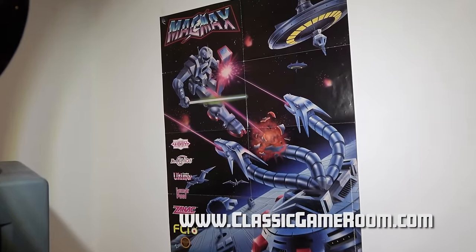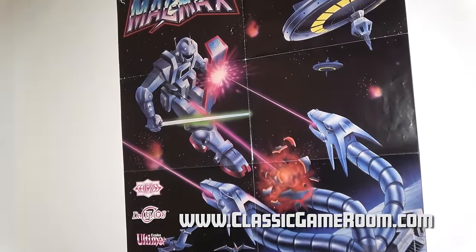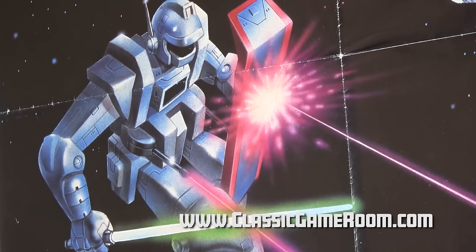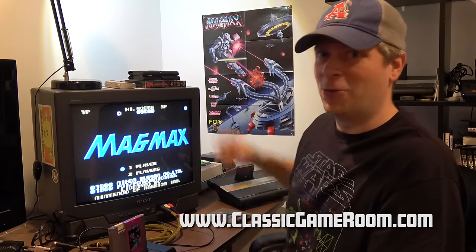I have a poster of this on the wall. I feel like the only way to properly review MagMax is in front of the MagMax poster, which is possibly the greatest video game cover art of all time. Just look at it — we've got a robot with a lightsaber fighting Mecha Monster Zero while UFOs and robot dinosaurs watch.